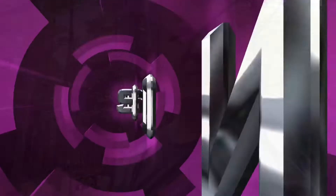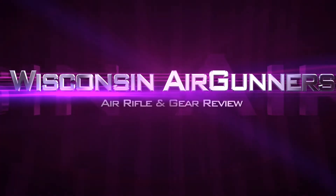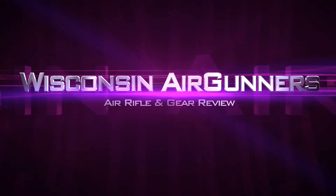Hey everybody, it's PJ from Wisconsin Air Gunners and we are going to install a tactical Picatinny top rail on an FX Dreamline base. Before we get into the install, I need to make a shout out to Jonathan at FXUSA. I appreciate the help getting this part to me — I couldn't do the video without you, and it's a big part of an upcoming project that I'm very excited about. I just want to thank you for your help and support in getting this done. So let's get on to the installation.